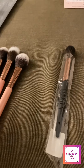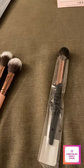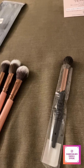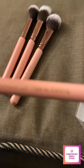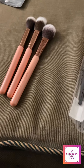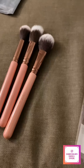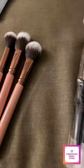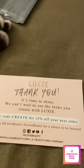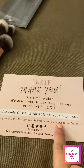I also got the tapered blending brush — I believe this is the 205. It's kind of hard to get into focus because the color is like pink and gold. They were nice enough to send a card that says, 'Lexi, thank you from Lexi. It's time to shine. We can't wait to see the looks you create with Lexi. Use code CREATE for 15% off your next order.'